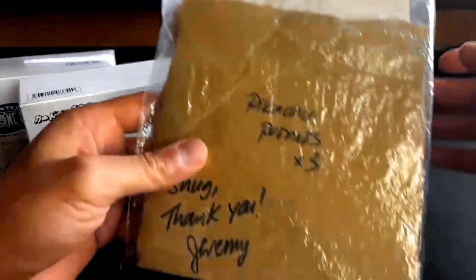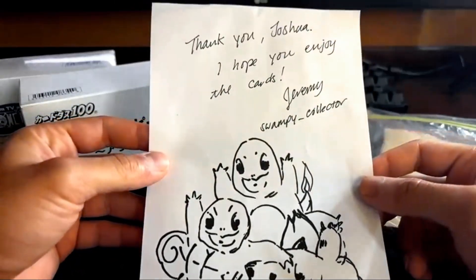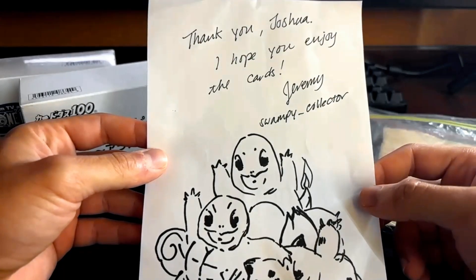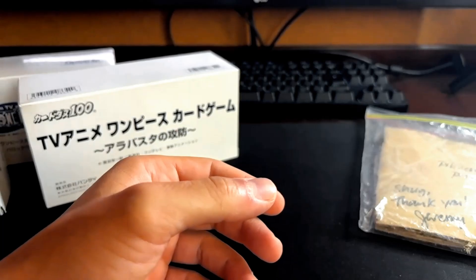Alright, so we got everything out. Looks like he left a note — it says, and a little drawing, that's cool. Thank you, Joshua. I hope you enjoy the cards. Swampy Collector. That's a cool drawing. Thanks man, I appreciate it. I like that.